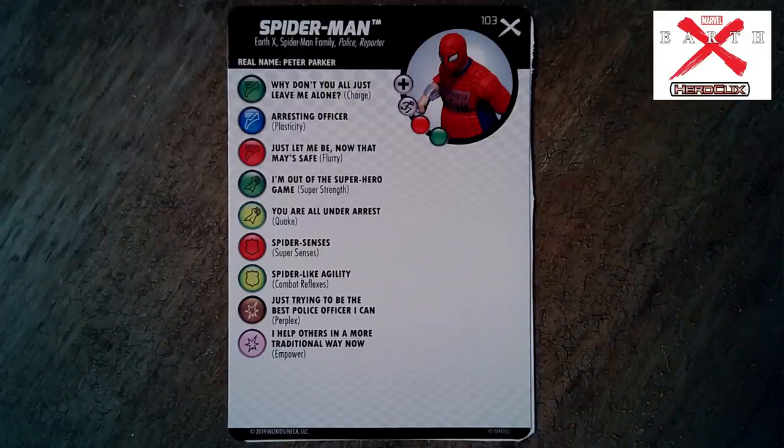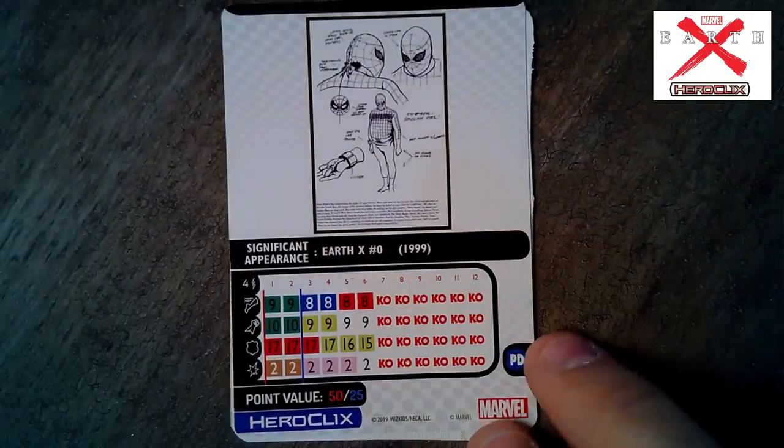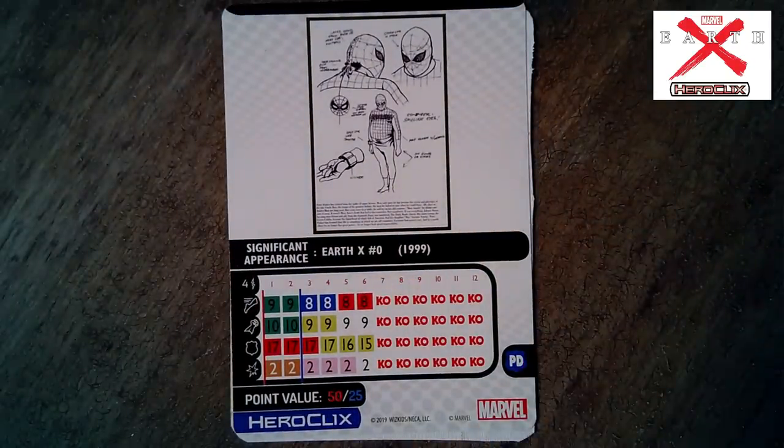Spider-Man — dad bod Spider-Man — has Earth X, Spider-Man Family, Police, and Reporter keywords. One of the names of his power is 'Why don't you all just leave me alone?' — and that's exactly what he wants in this universe. He wants to be left alone until he gets drawn in because his daughter gets into trouble and the Skull takes the fight to him in New York. He's got a 50- or 25-point split dial — pretty good for a starter pack character.